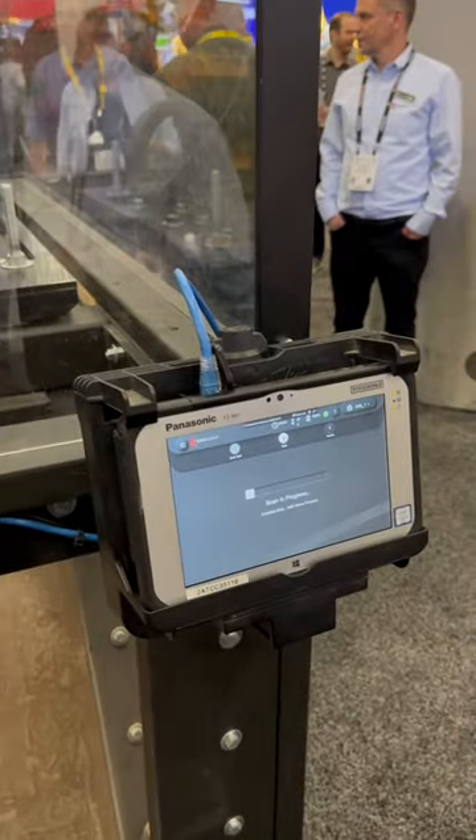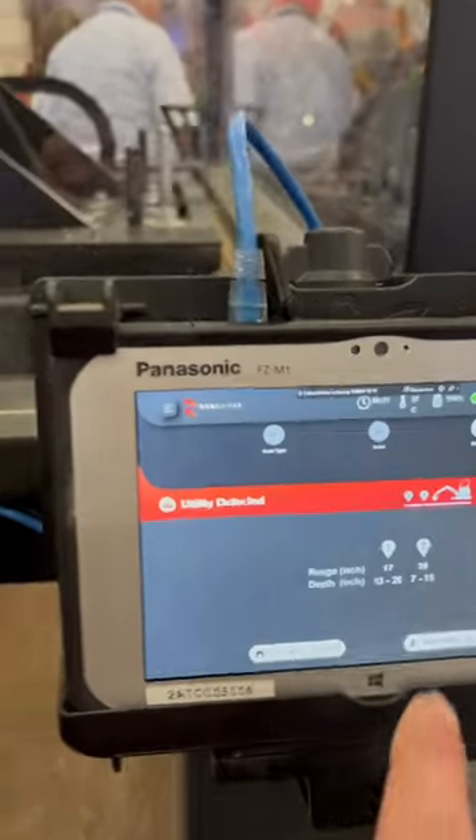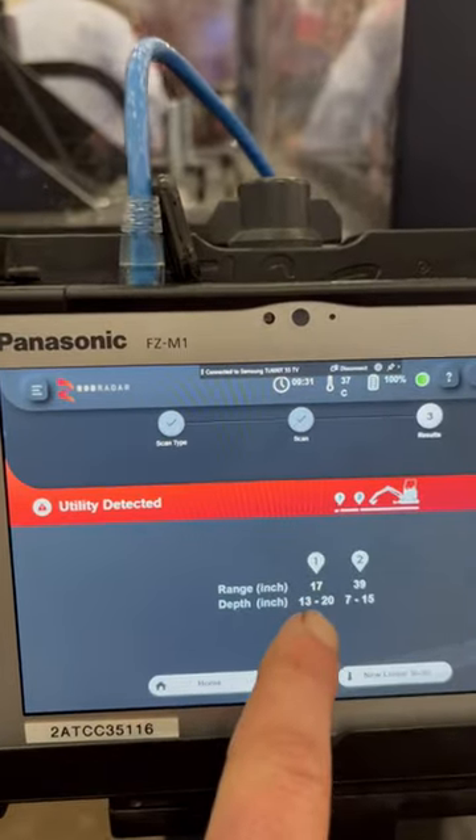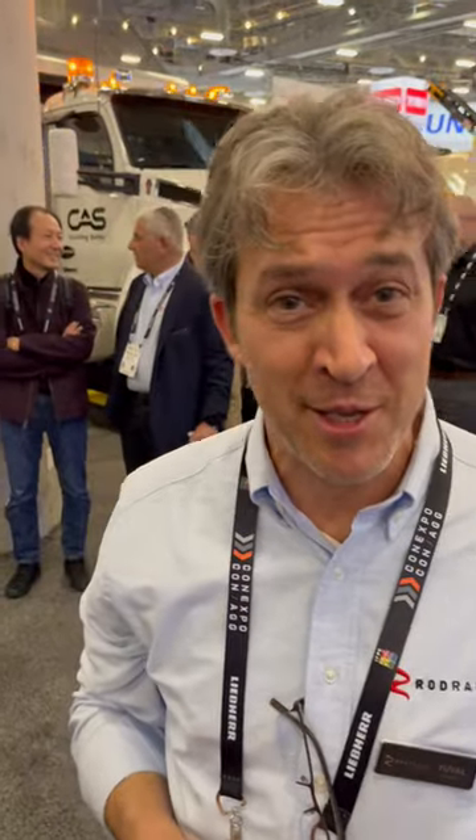The radar technology will now analyze the data in real time. Right there, depth would be 13 to 20 inches, and the range shows how far it slid. It detected the metal and the PVC — that's pretty cool. Now you avoided hitting the utilities, which is always good.